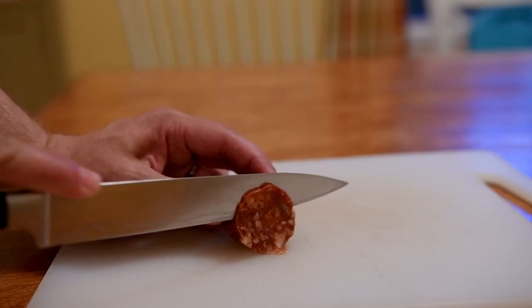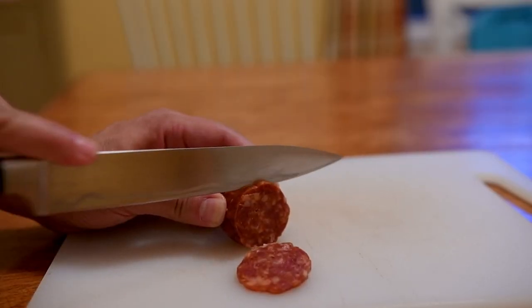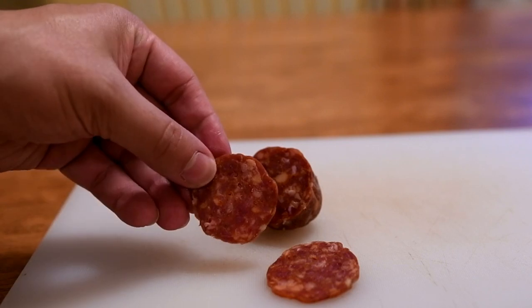My local Italian shop stopped carrying a homemade sausage that I liked — a dry sausage — and the stuff you get at the grocery store is clearly lacking. It's fine, but it's basically one step up from pepperoni you'd find on trash pizza. Not that there's anything wrong with trash pizza, but I like a little quality in my dry sausage.